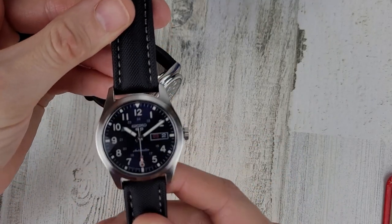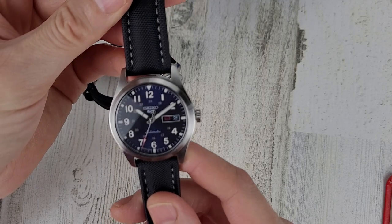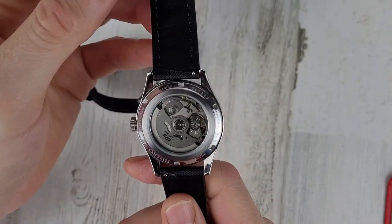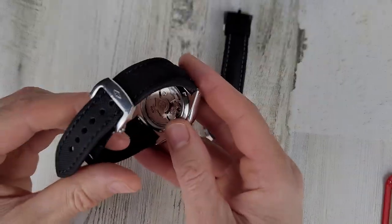Let me know your thoughts on these straps. If you guys have experience with sailcloth straps, I'd like to hear it in the comments section. As always, thank you for your time and thank you for watching.